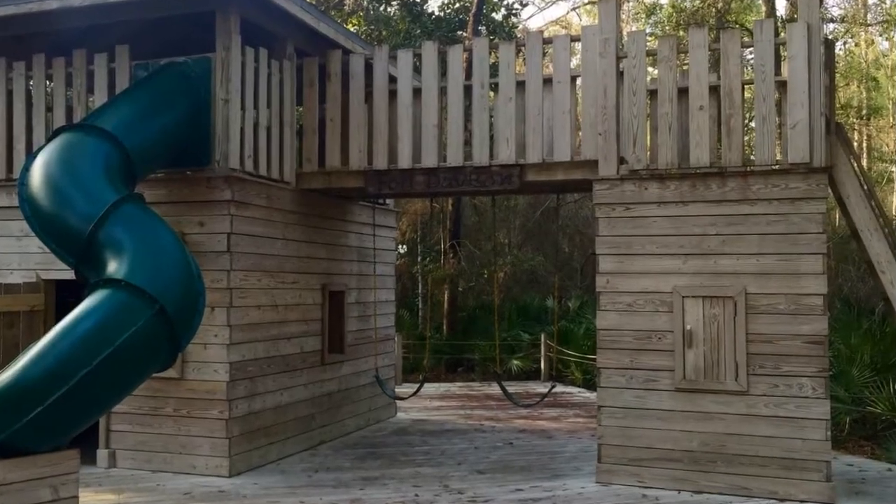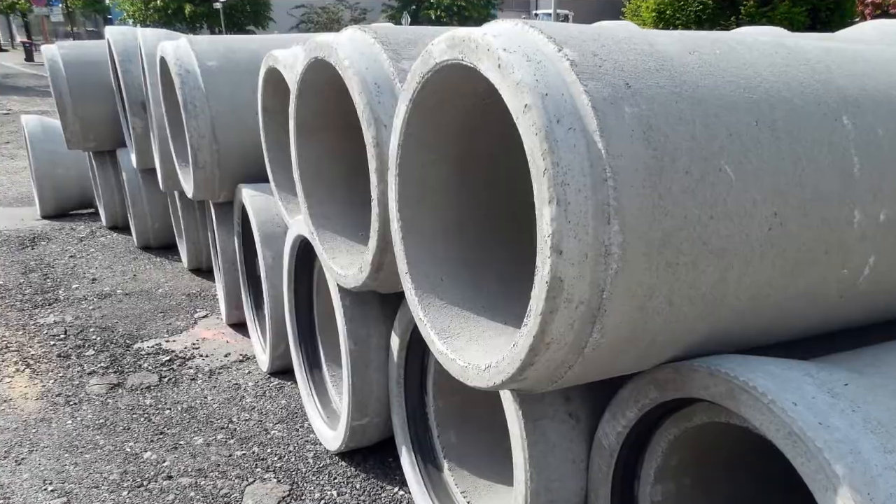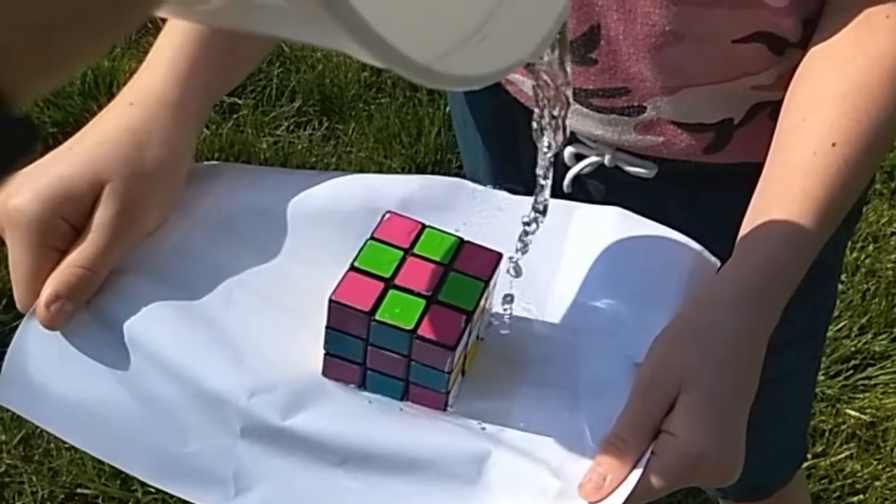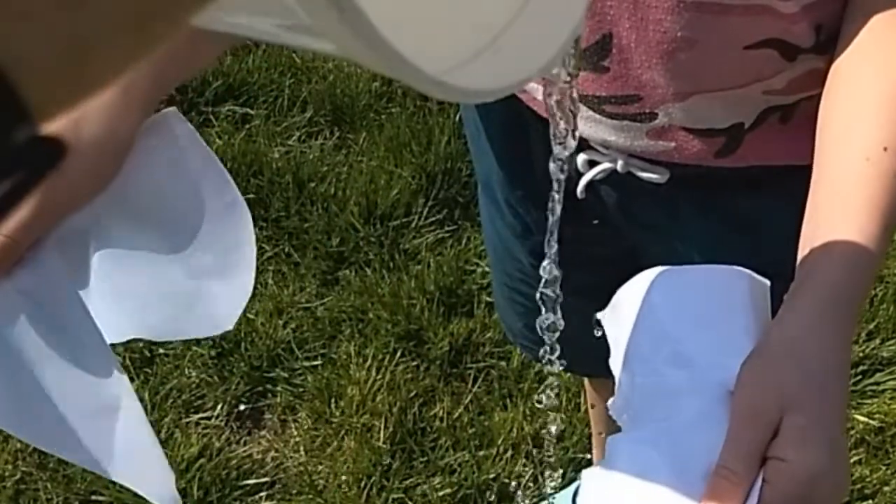Maybe you thought of things like bricks or wood or stone or concrete or maybe metal or plastic. Those are all pretty strong. Paper was probably not on your list. It's useful but it's kind of floppy and if it gets wet, say goodbye to your paper. But it can be stronger than you might think. Today we'll explore how we can make paper stronger.